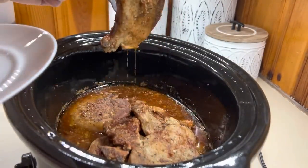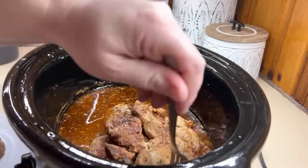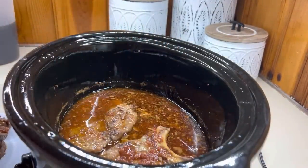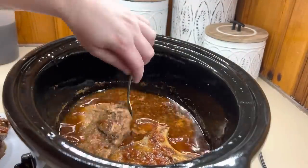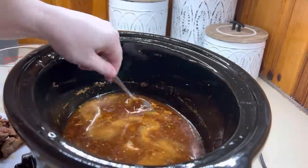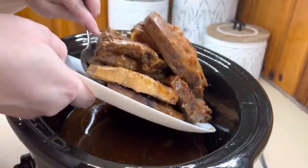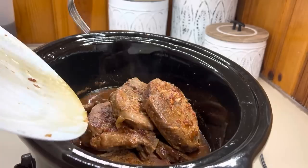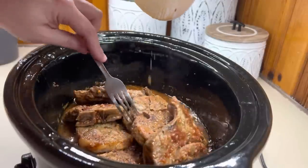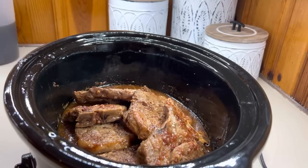Now that our pork chops are done, we're going to remove them from the crockpot and then add in a little bit of a cornstarch slurry just to thicken up that sauce so it coats well on our pork chops. Now that we have our cornstarch slurry added in, we're going to add our pork chops back in. I try to take a spoon and coat the pork chops with that nice thick sauce, then put the lid on and keep it on warm until it's time to eat.